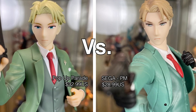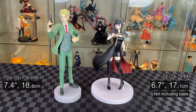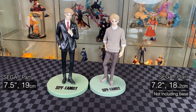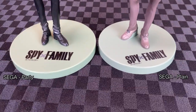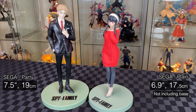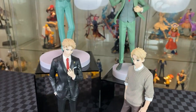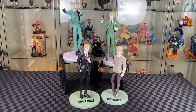Let's do some quick pairings with the Spy x Family figures. Pop-Up Parade with the Thorn Princess scales really well — the details are nice for both of them and the different faces work really well. Sega party wear with the plain clothes version — slightly different scales, but the bases are similar style with both having the Spy x Family logo. The formal Lloyd paired with the plain clothed version — very good scale, the style and size go well together. Here are all the Lloyd figures together. I feel like the formal wear is just a different colour variant of the spy outfit.